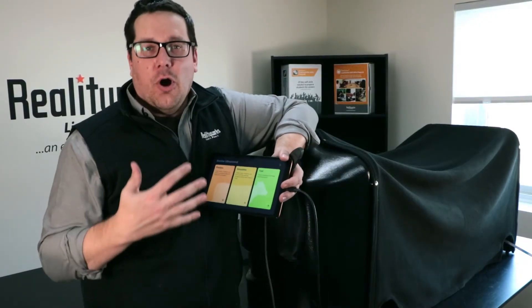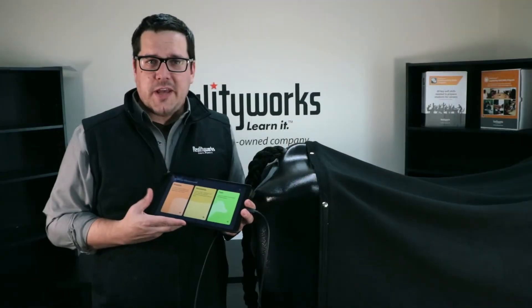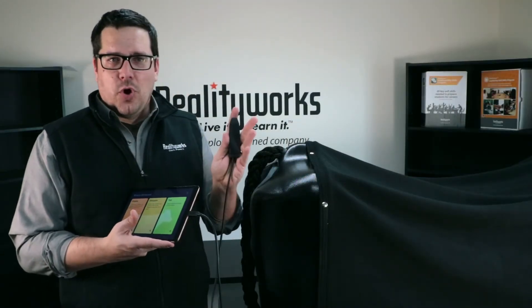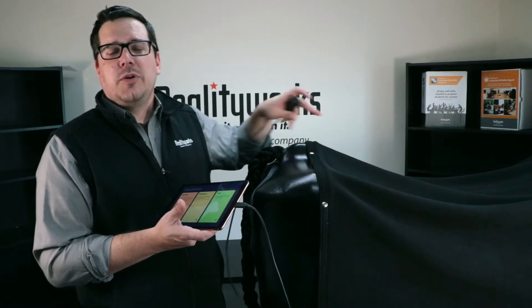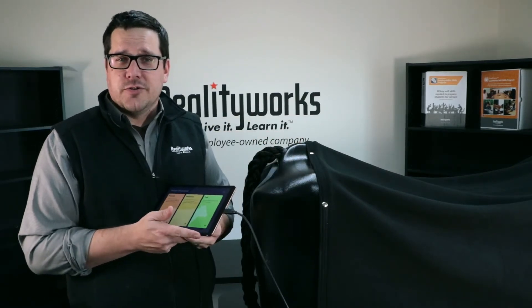We're going to talk about the ultrasound side of the bovine birthing and ultrasound simulator. It comes with a tablet and also has a probe. Inside there are sensors allowing you to go inside, probe, and show different features of ultrasound.